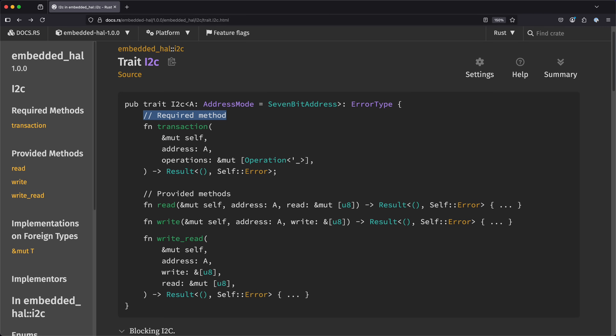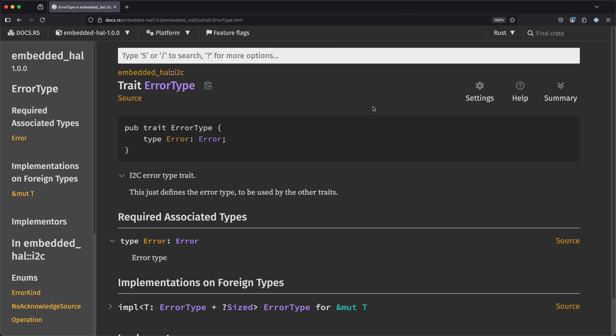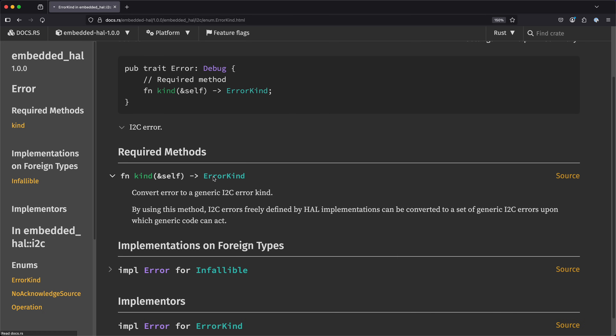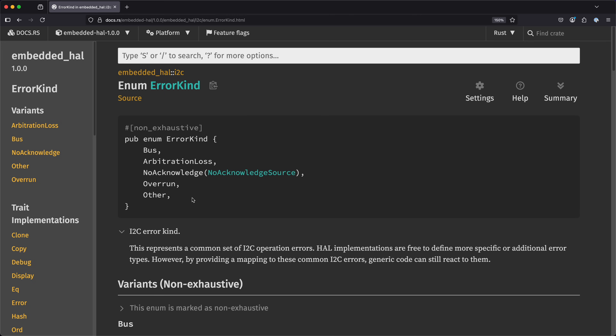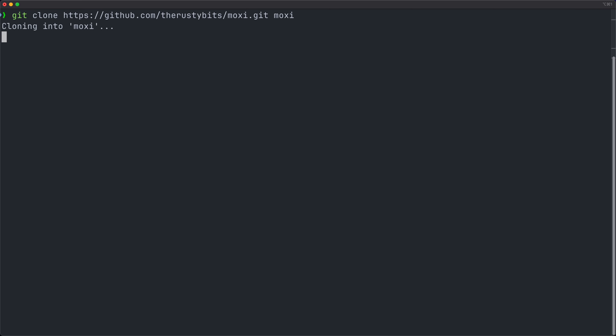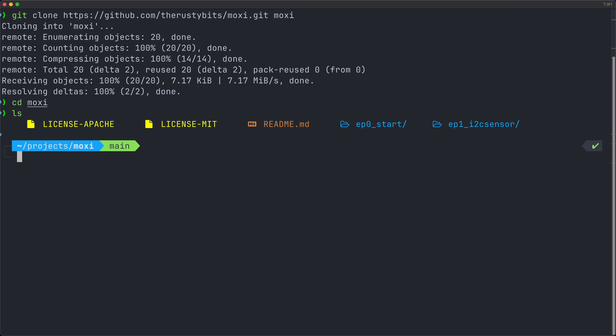This interface serves as the foundation for an ecosystem of platform-agnostic drivers, allowing any I2C device driver crate to work with any HAL crate. If we take a look at the I2C trait, we'll find one required method — transaction — that takes a set of data transfer operations performed between start and stop conditions. This returns a result with an associated error type defined by a super trait, used to bring your HAL's I2C error enum into the trait. Today's project is up on the RustyBits GitHub account with code for the end of each episode in its respective directory, or you can load up start to follow along.